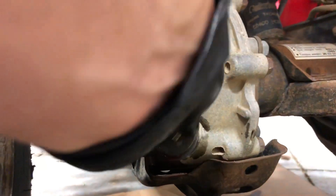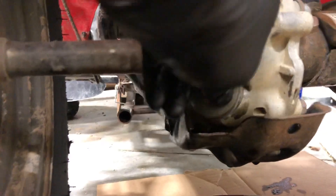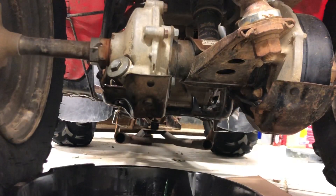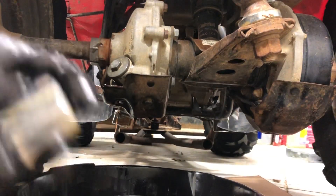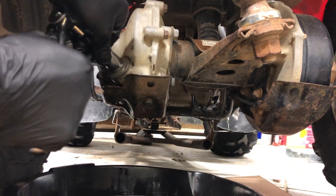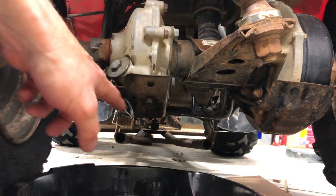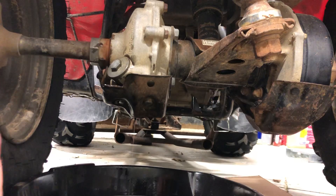We'll go ahead and throw that plug in there now. Tighten it up quick and you're done. Then I'll take a little bit of carb cleaner and spray down in there just to clean out that differential cover and that skid plate, just so it doesn't drip on my driveway.